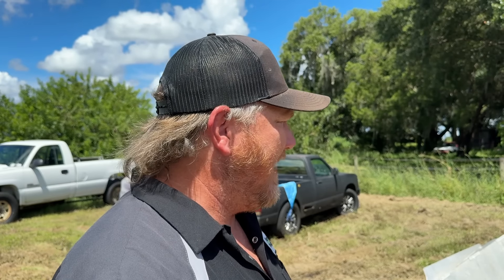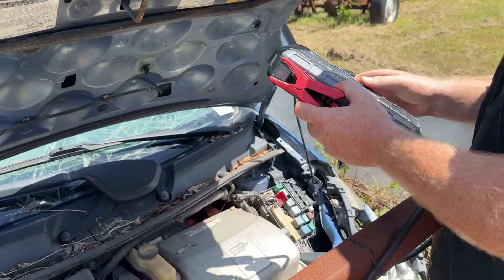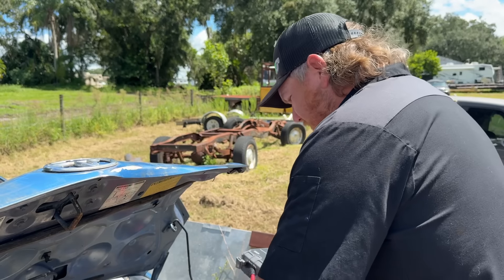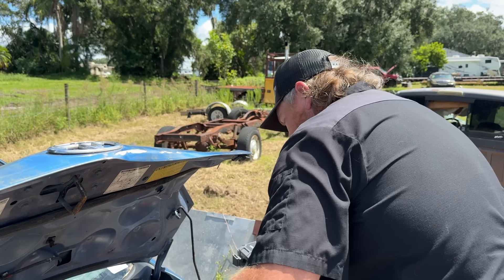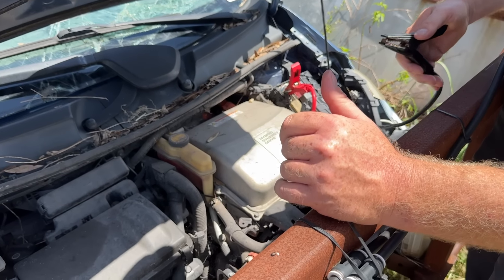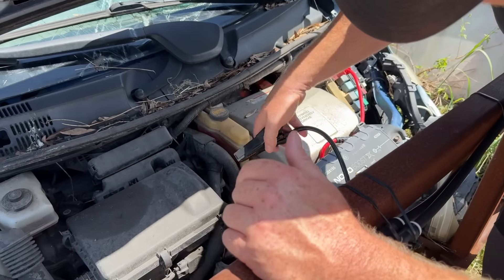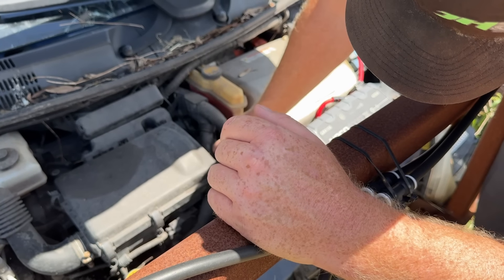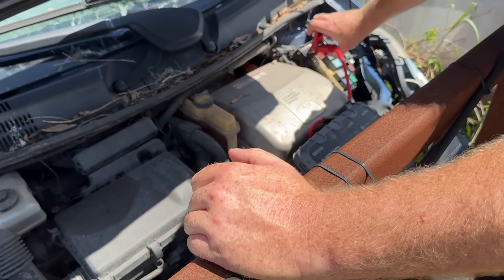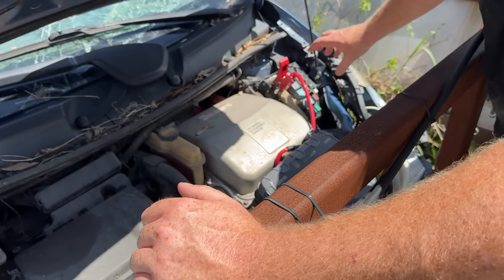Before we go do that, we need to make sure this thing runs and drives, because she's been sitting for a minute - about a year. Getting this rig turned on, I imagine the battery is dead. I'll find a good place to ground this thing so it doesn't blow up - right there on the top of the motor, just right on top of that battery pack. Might work. Let's see what happens.